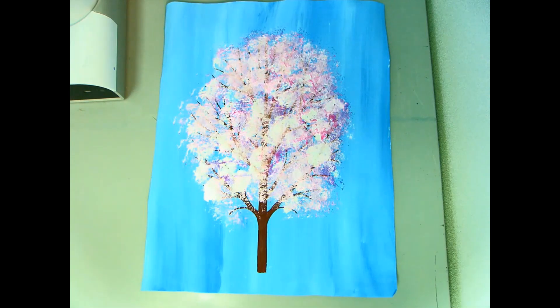This is the full tree example of our cherry blossom art using a pom-pom or cotton ball to texture the blossoms. If you'd like to try a different technique, you can check out the other video too.